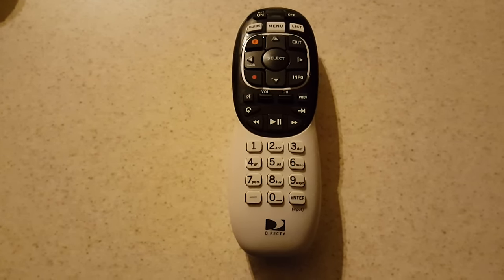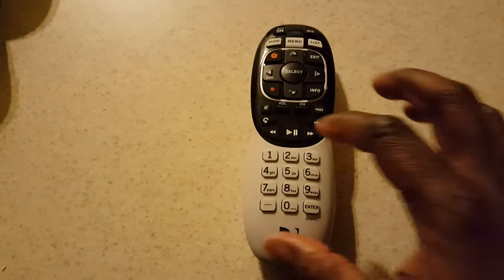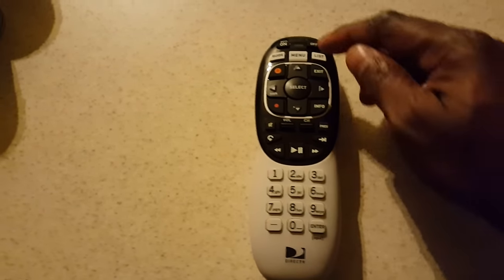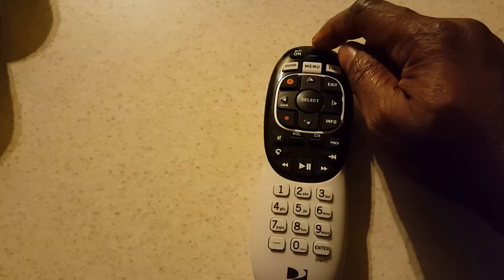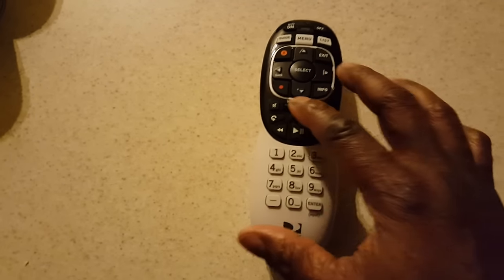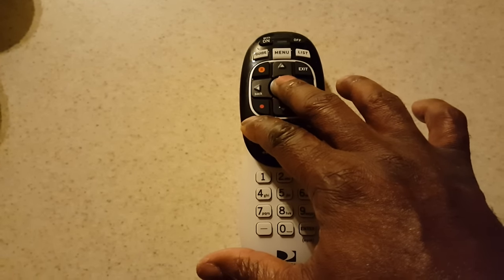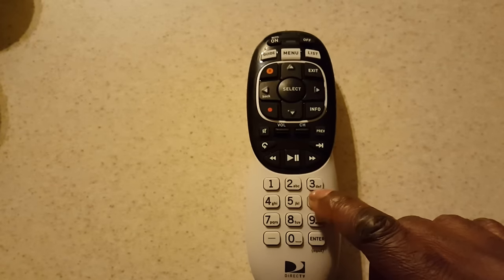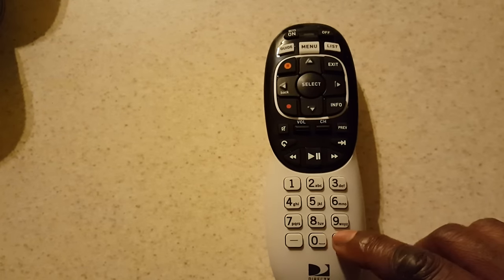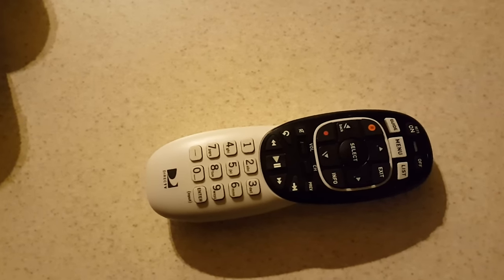This is a Genie remote. What we need to do is hit Mute and Select — that button right there and that button in the middle. Hold that down and we want to see it blink green twice. Hold it down about three seconds, then type 9-6-1, hit Channel Up one time, then hit Enter.